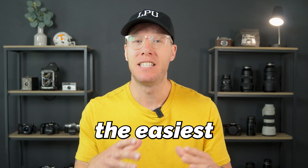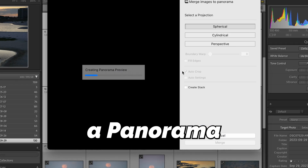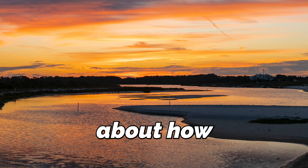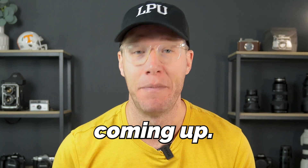In this video, I'm going to be sharing the easiest tips to merge and edit a panorama photo in Lightroom. Plus, I'm going to be sharing some tips along the way about how to capture the best panorama photos.